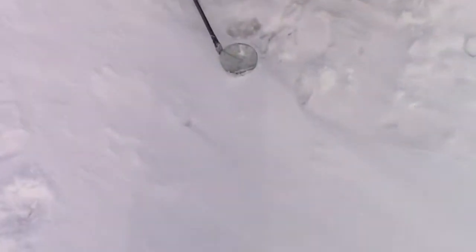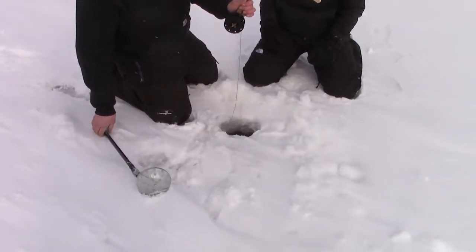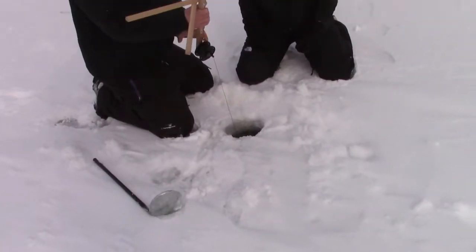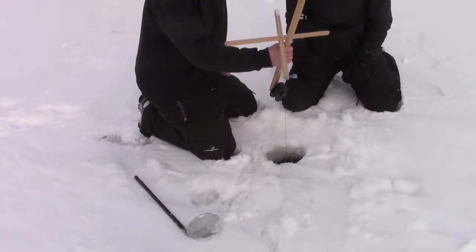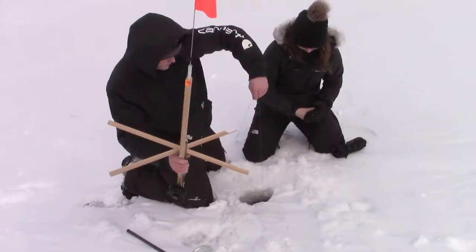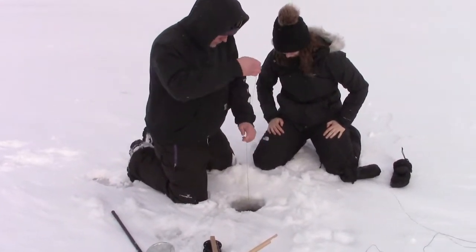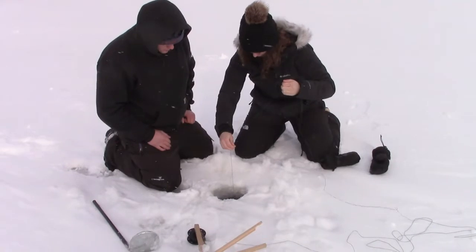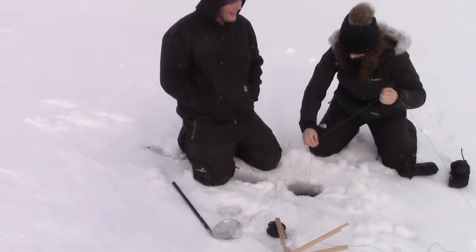I wish this wind wasn't so gnarly. Yeah, probably it's munching. Got another flag too. If you think it's there, I would. Yep, that's a good one dude. I can tell by the way your hand came to a halt. I saw your hand dude, it just came to a solid stop. That's a good fish.